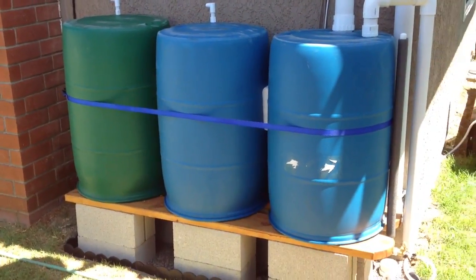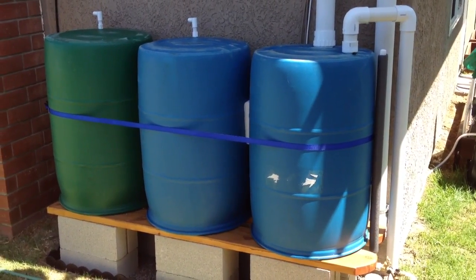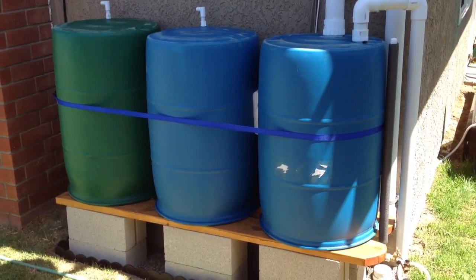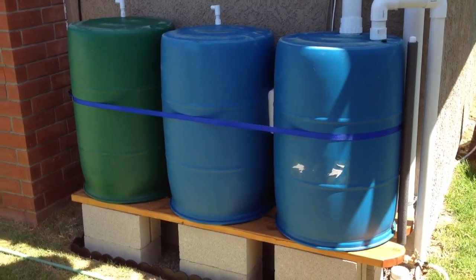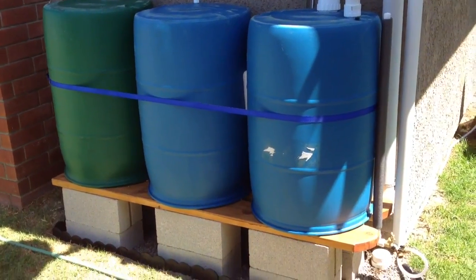You can get these a lot of places, typically food supply. You want to get the food grade. These came from a car wash — soap comes in these barrels and they'll usually give them away or they're cheap. These were 20 bucks a piece but they're like brand new.